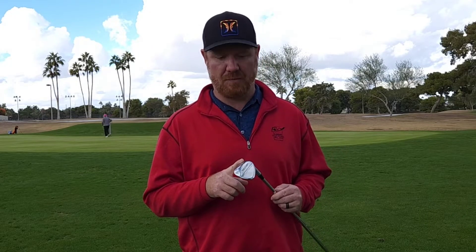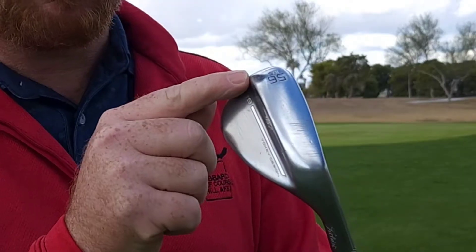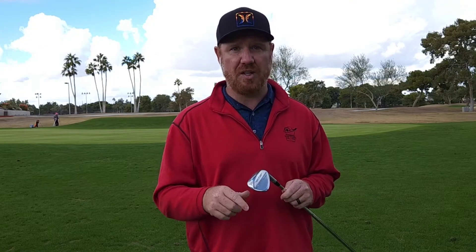Starting with the S grind. I really like this wedge a lot — this is every man's wedge in my opinion. I think you could put this in the average person's hands on the average course and it's gonna work just fine. It's got 10 degrees of bounce, so it's kind of that sweet spot. It's got a teeny bit of relief shaved off the back, so it's not gonna dig a bunch, but with that little bit of relief when you're by the green, if you want to open the face up a little bit, it actually works really well and will let it slide without adding a ton of bounce.